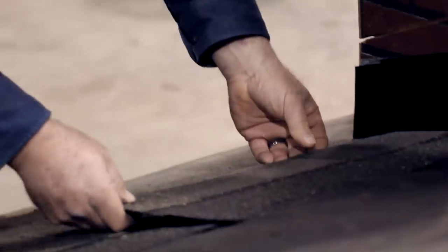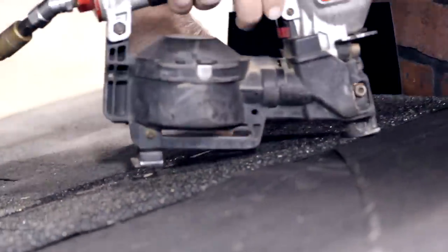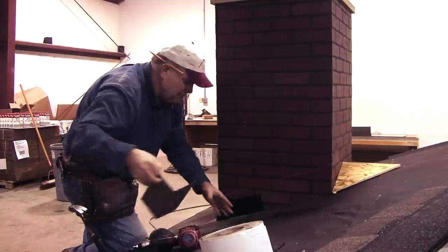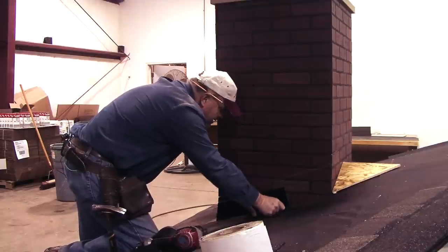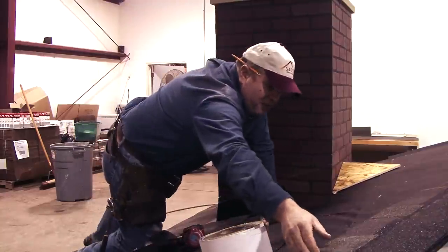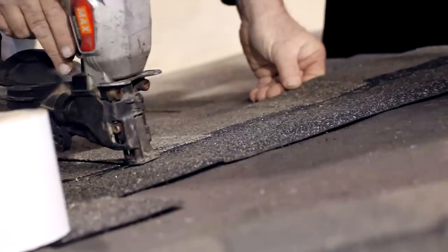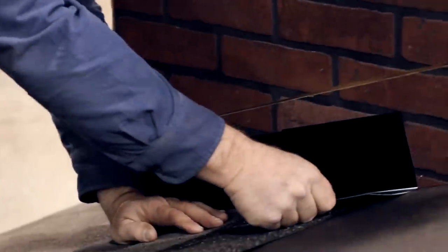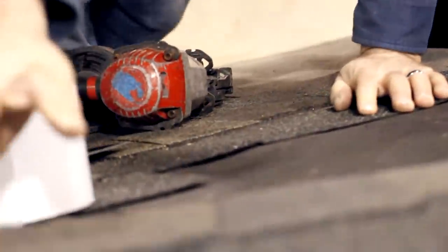We're ready for the next shingle and we're just going to basically keep this process going up along the side of the roof. Sometimes I underbend these a little bit when I put them on — that helps hold pressure so that both flanges stay flat against the roof and against the wall.